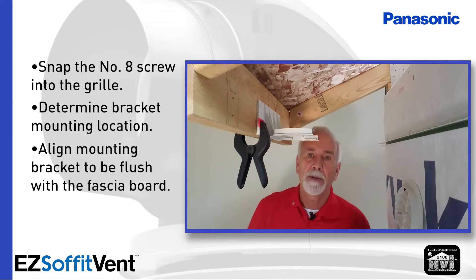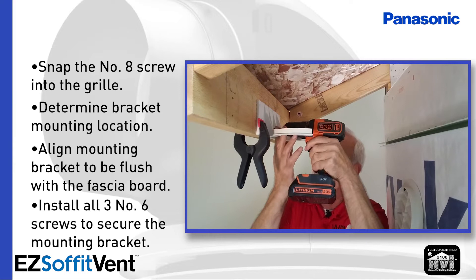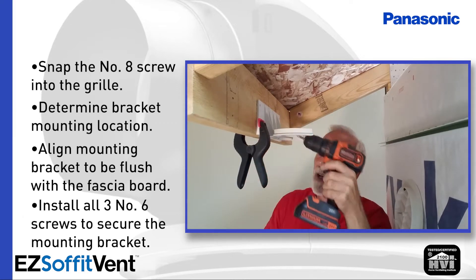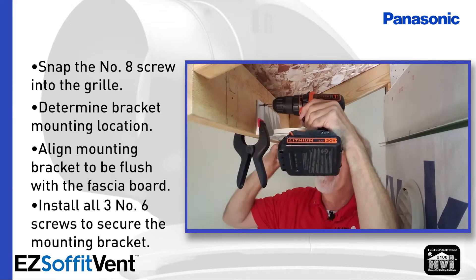Now using one of the number 6 screws that we provide, I'm going to put one in the center hole. Remember you don't have to reef on them — they're only three-quarter inches long. It's a plastic bracket and the fitting isn't very heavy; it's not going anywhere.